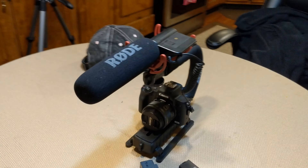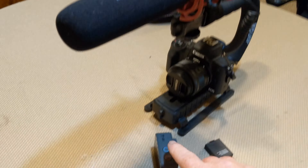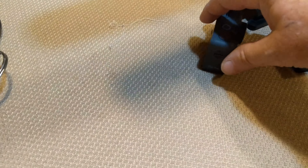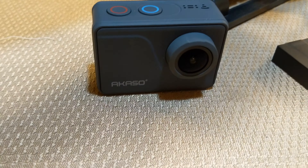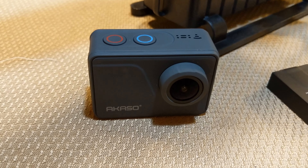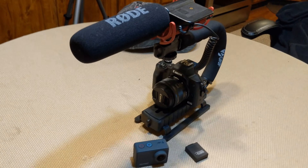I really think that if you have a GoPro or a GoPro clone like the Acaso — if you don't have a lot of money and you want a GoPro, the Acaso V50 Pro is the one to get. It's about a hundred dollars and it is outstanding.